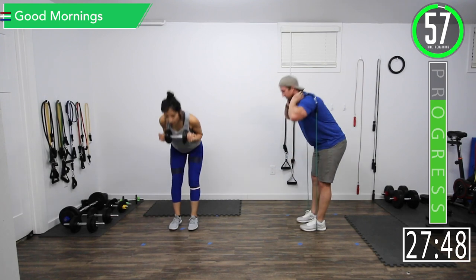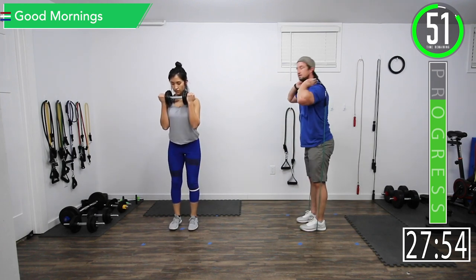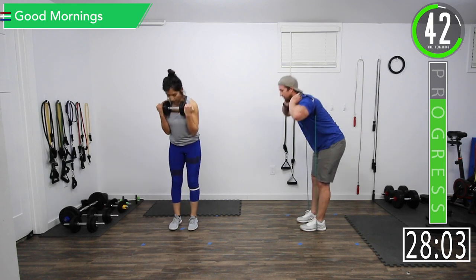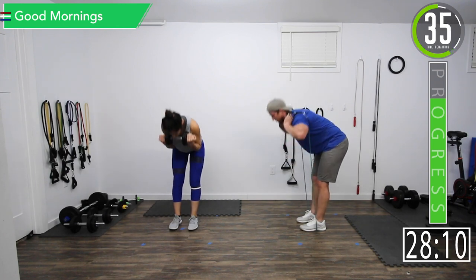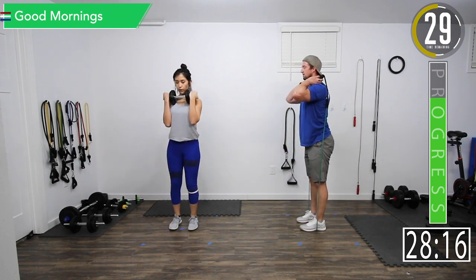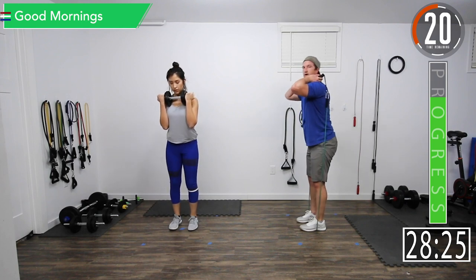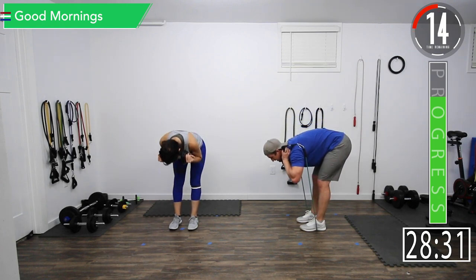Doing good mornings — good controlled movement on these. You don't need heavy weight. Slight bend in those knees. Remember, this time we are bending at that lower back. Good controlled movements. 15 seconds, let's go.